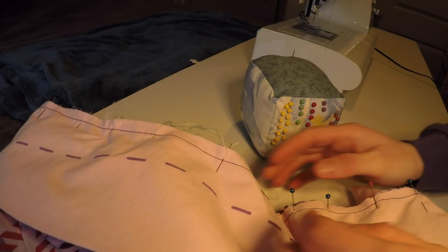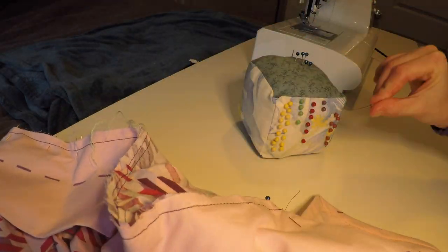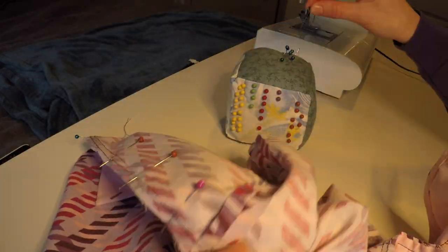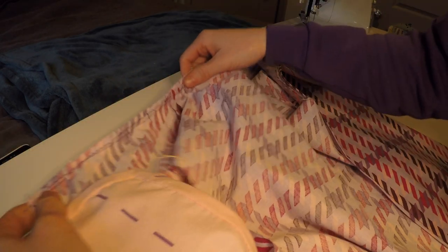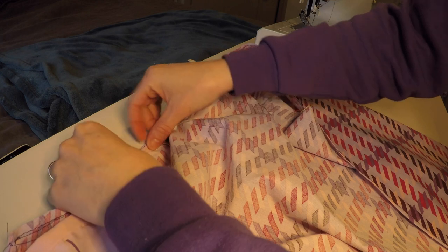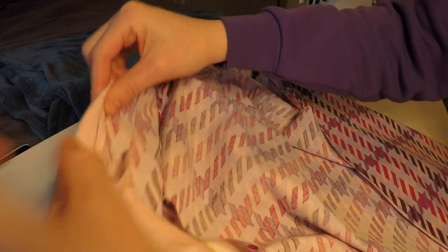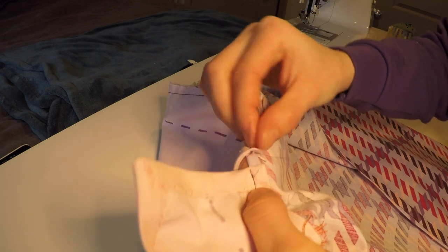I have recently begun organizing my pins by length and color because apparently I have nothing better to do with my time. Nothing else in this apartment is as organized as my pin cushion. With the collar installed properly, my side hem will now lie flat.